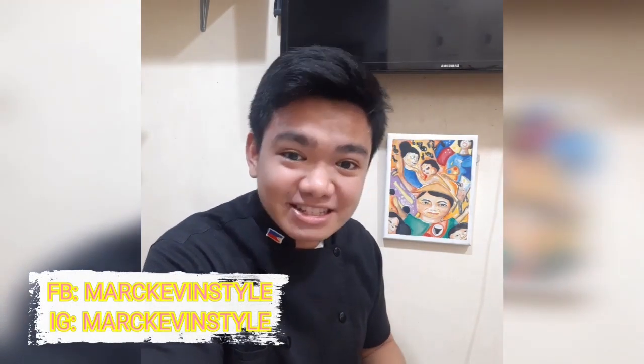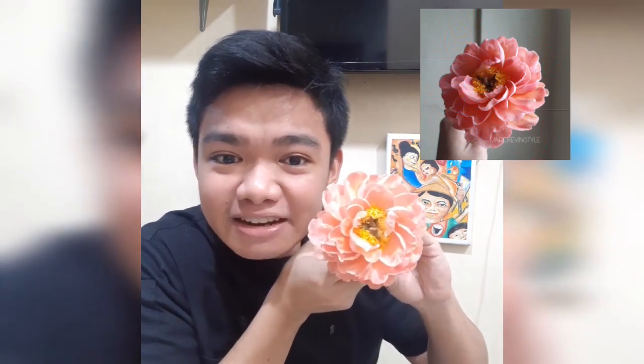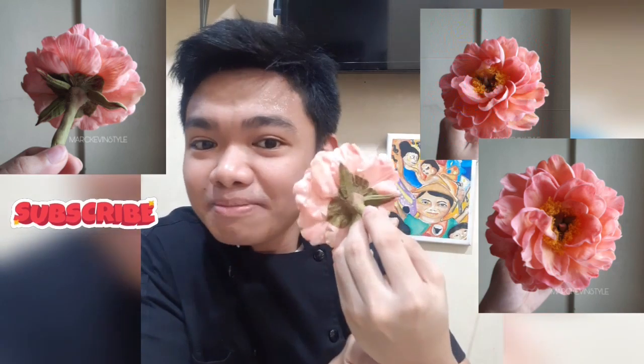Hi beautiful people! Welcome back to my channel. My name is Mark and I love making things sweet and on style. For today's tutorial, I'm going to share with you how I made this very lovely and dainty flower. This is called a Hawaiian Coral Charm Keoni. I'll show you my techniques on how I do the coloring, the thinning of the petals, even the center, and how to do the back part of the flower. So what are you waiting for? Let's start!